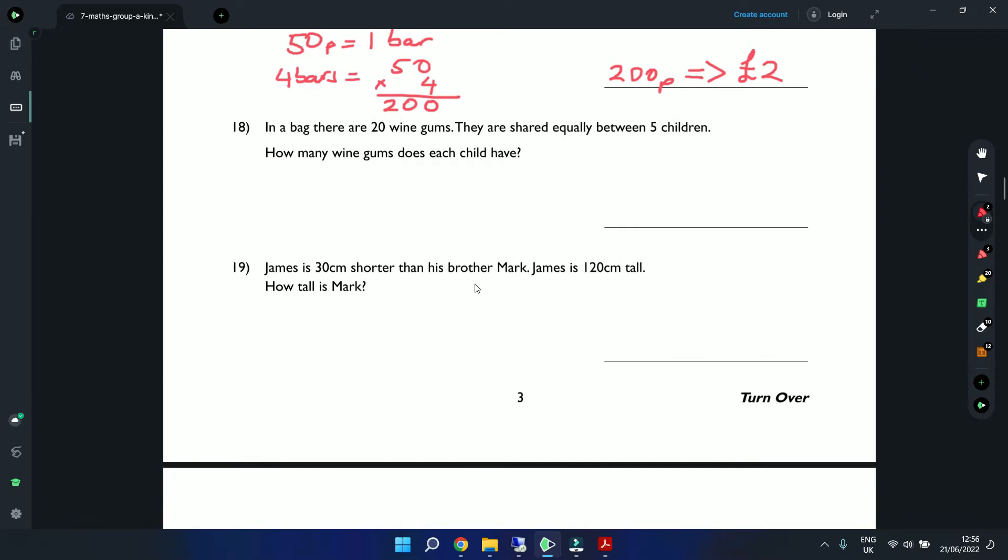Question 18: In a bag there are 20 wine gums shared equally between 5 children. How many does each child get? This is division. Using long division: 5 into 2 you can't do, so 5 into 20 — from our 5 times table that equals 4. Each child will get 4 wine gums.